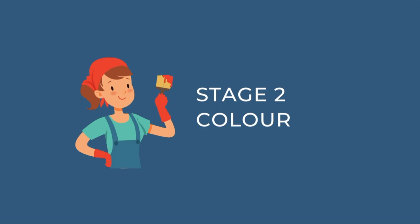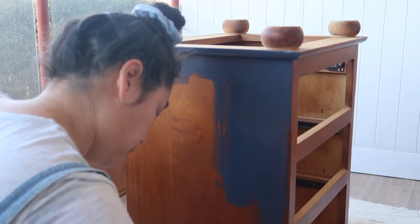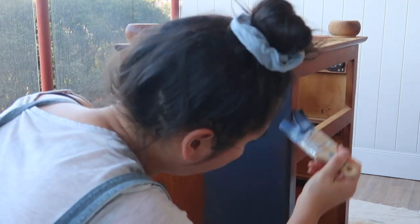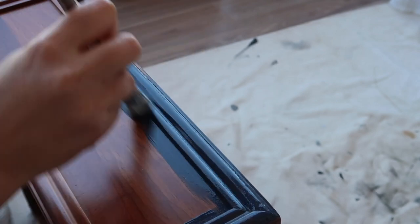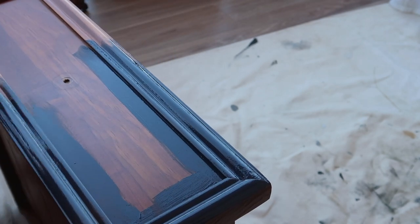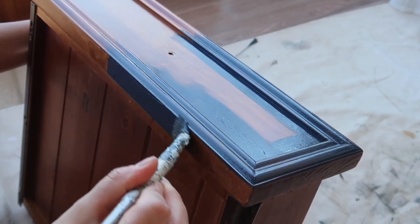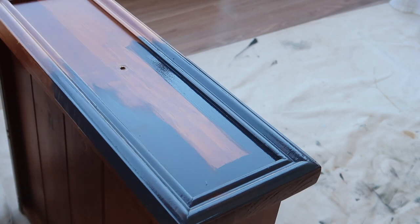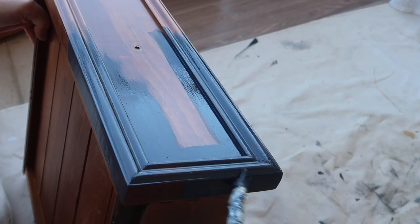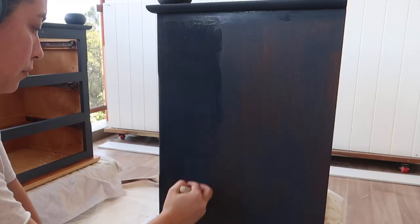Now for the fun part — stage two, the colour. I'm using Dixie Belle's all-in-one mineral paint in the Deep Sea colour. Because this is an all-in-one paint I don't need to apply any primer prior to painting. I've used this paint before and find the consistency is somewhere between chalk paint and a fusion silk paint. When painting any furniture item I like to alternate between two different size paintbrushes — a smaller artist brush for nooks, crannies, and feet, and a bigger paintbrush for the larger surfaces. If you find the paint a little too thick you can always water it down slightly.